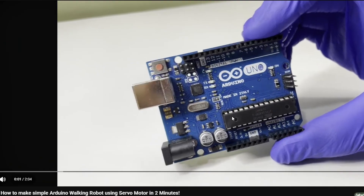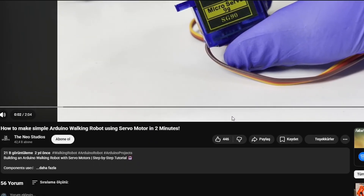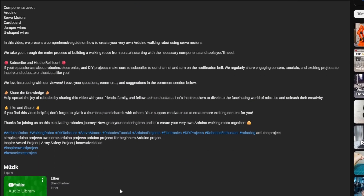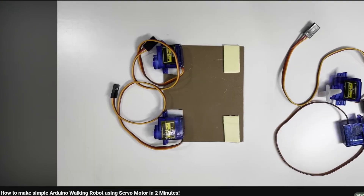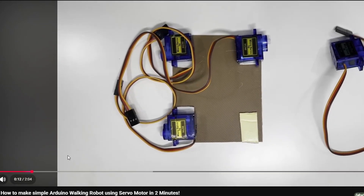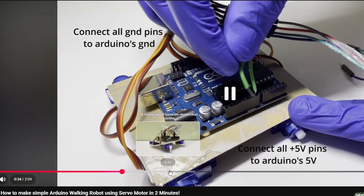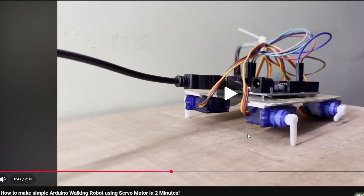A few days ago, while I was scrolling on YouTube, I saw a simple robot. When I reviewed the project, I realized that it didn't have much detail in the tutorial. So I decided to make my own version with much more detail. It is 3D printed, Wi-Fi controlled, and upgradeable.